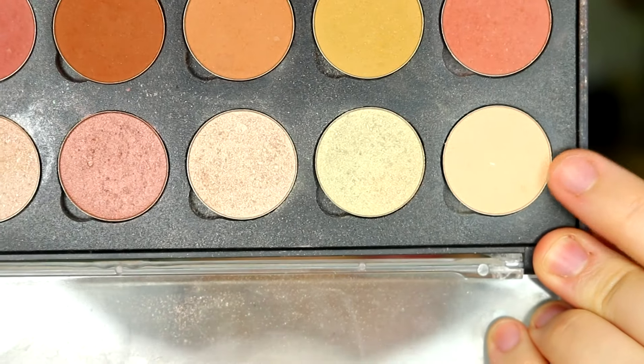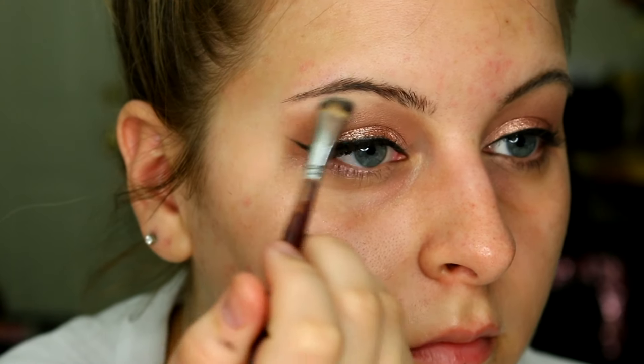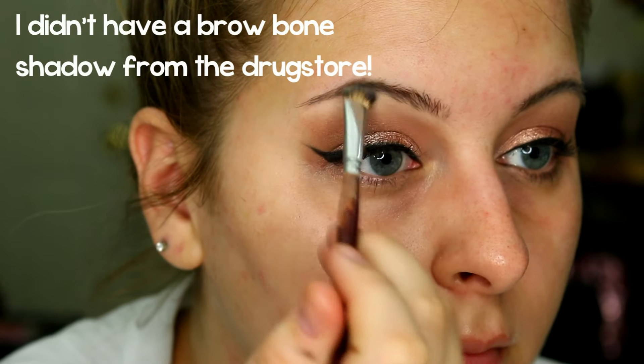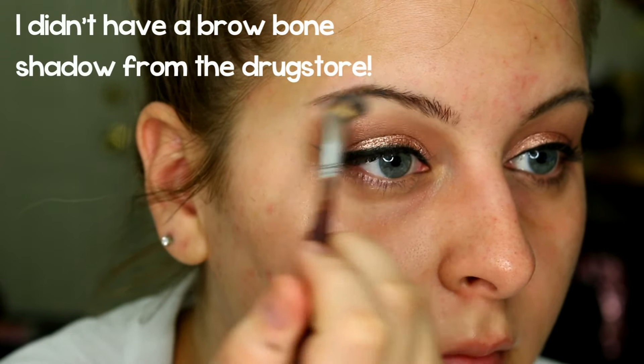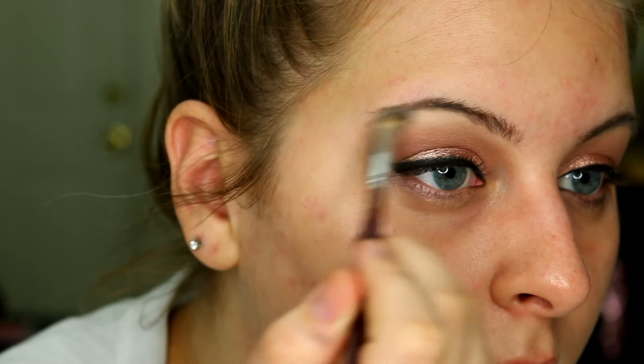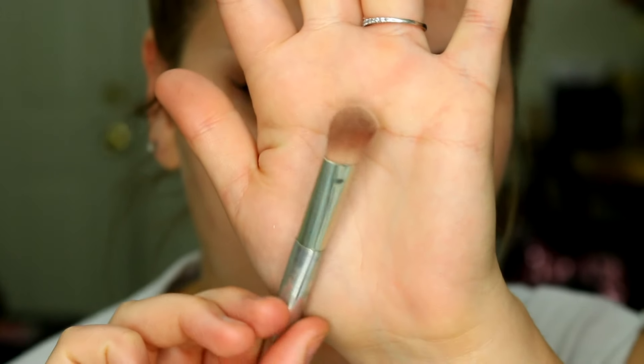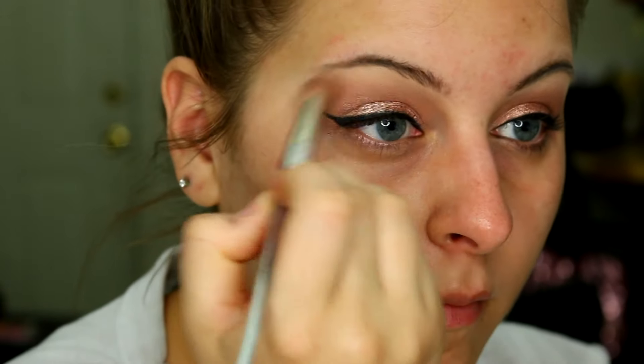To finish up the eyeshadow on top, I'm going to go in with a brow bone highlight now. I'm going to use the Coastal Scents Eyeshadow in the shade Chamois Nude, which is just a really pretty matte neutral bone color. I'm going to put that right below the brow bone and wiggle my brush down to meet the crease shade, just to clean it up. Then I'm going to take a larger blending brush and blend from the crease up to the brow bone just to diffuse and soften everything.